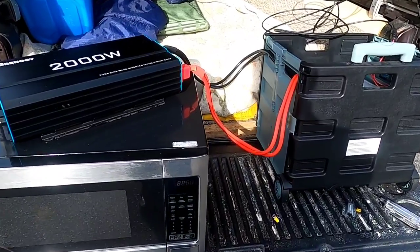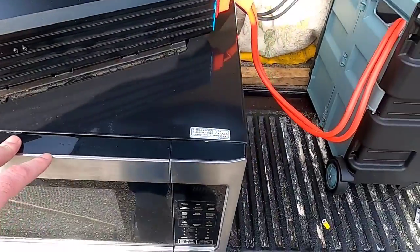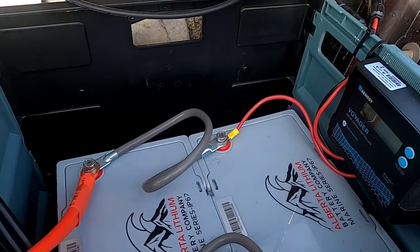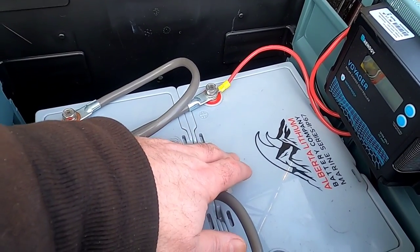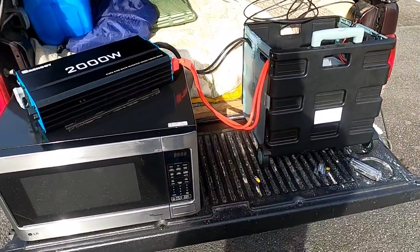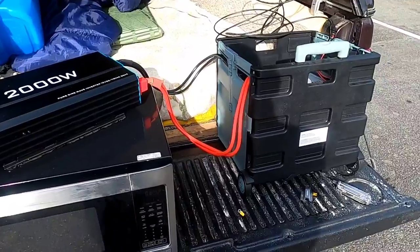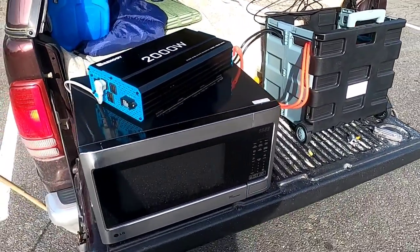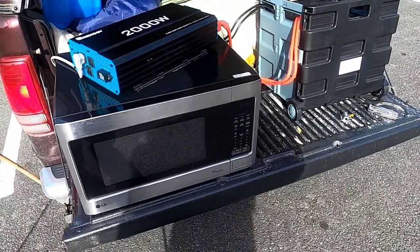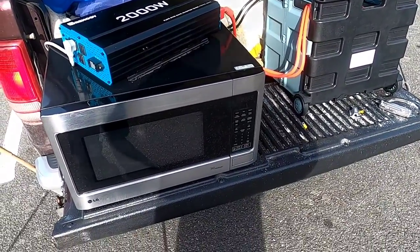For off-grid setups, my general recommendations: don't go below a 2,000-watt inverter so you can run microwaves and still have a couple of lights plugged in at the same time. Also, don't go below about 200 amp-hours of 12-volt battery capacity. If this were a permanent setup, I'd have the solar panels mounted to the roof. The way my videos work, I like having the panels portable so I can use them in different examples.